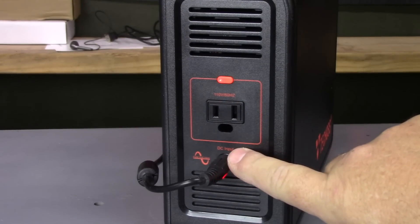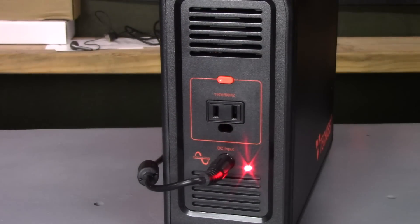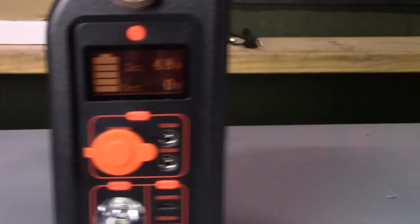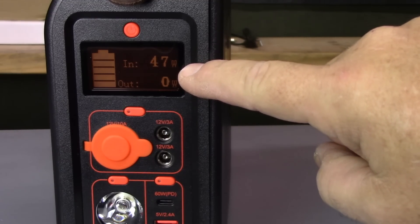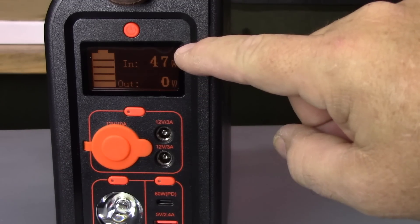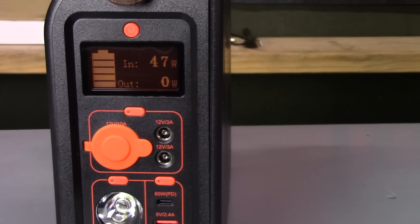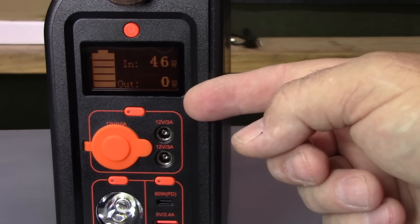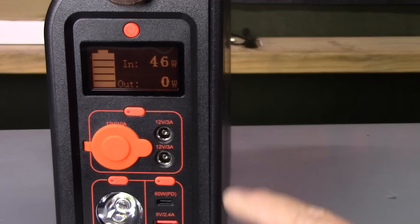Now you can see I have the power adapter plugged into it going to the 110 wall outlet, and the little light shows it's on and charging. If we look at the display, it shows we're putting in 47 watts — pretty good. It's nice that it shows both the watts in and the watts out so you can calculate how long your battery is going to last.